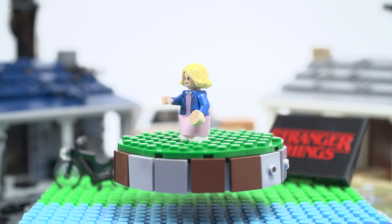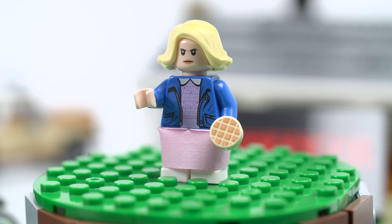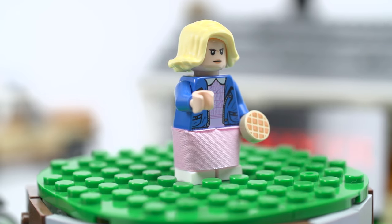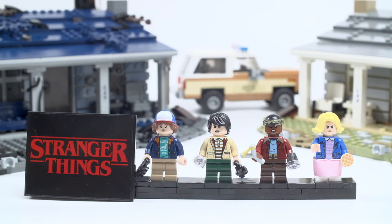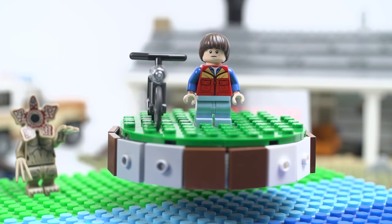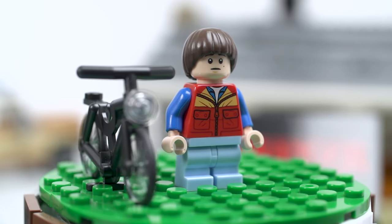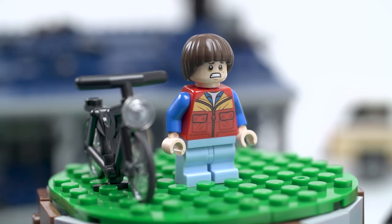Then we have Eleven — she's holding a waffle, and her skirt is actually fabric. They do make a lot of fabric pieces now, like capes for superheroes. She looks very angry. She doesn't have a second face — she's staying angry. With this hand she's doing her thing, and it comes with a stand which is actually really cool. Then Will — he's on his bicycle. The wheels actually turn and it's got a light. He has two faces — one worried, and when you turn it around he looks terrified. Worried and terrified — that's about right for Will.